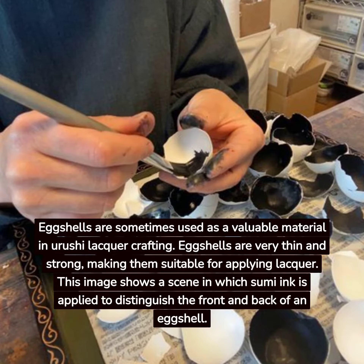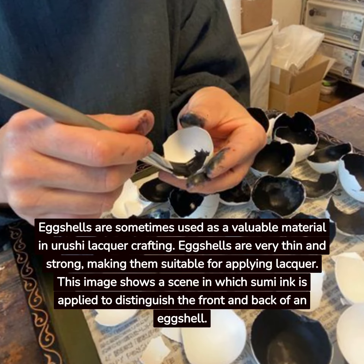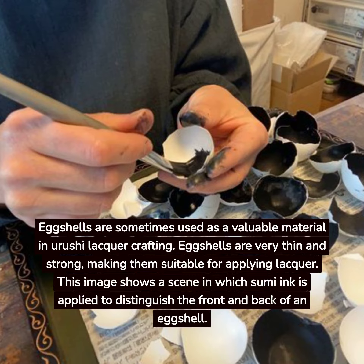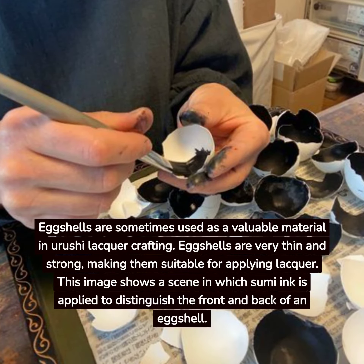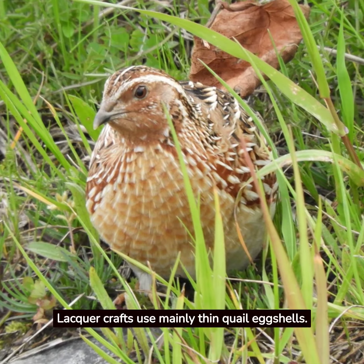Eggshells are sometimes used as a valuable material in Yurushi Lacquer crafting. Eggshells are very thin and strong, making them suitable for applying lacquer. This image shows a scene in which Sumi ink is applied to distinguish the front and back of an eggshell. Lacquer crafts use mainly thin quail eggshells.